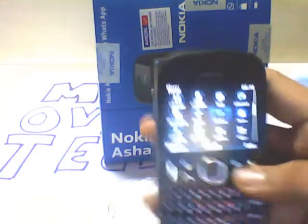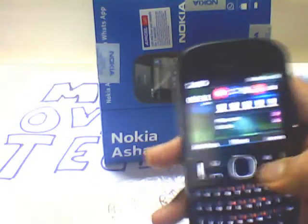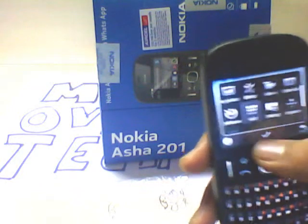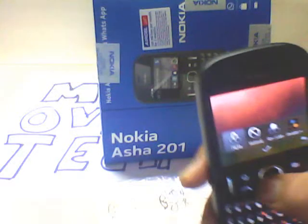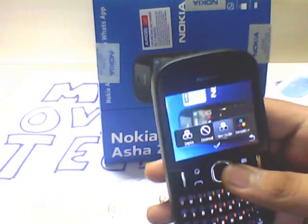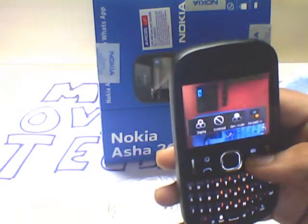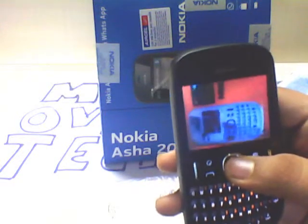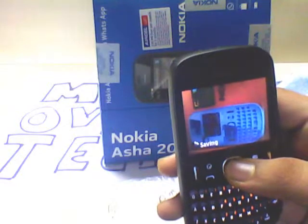Now for the camera — it's very interesting and has some features even though it's only a 2 megapixel camera. It has effects like sepia, normal, grayscale, and negative. I love the negative one — it looks really good, as you can see when I select it.